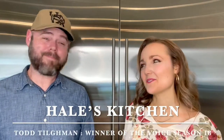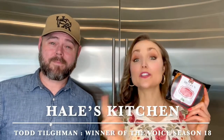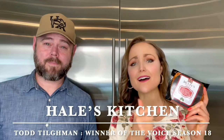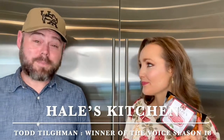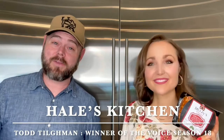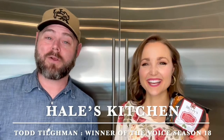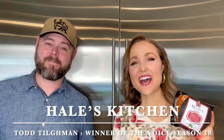And it is just that easy — that was so simple! Thank you so much for joining me in Hale's Kitchen. And thank you, Mulez, for the amazing products. Be sure and check these guys out and go listen to Todd's music. I seriously cannot thank you enough for coming on. It was my pleasure — thanks so much for inviting me. Y'all enjoy those dates, and do not forget to tune in for season 21 premiering on The Voice. I'll see you again soon in Hale's Kitchen. Bye, friends!